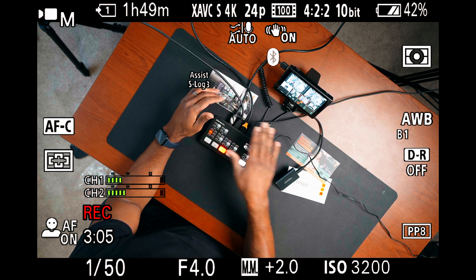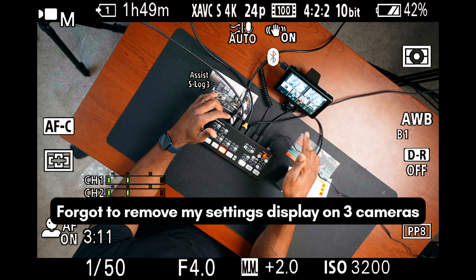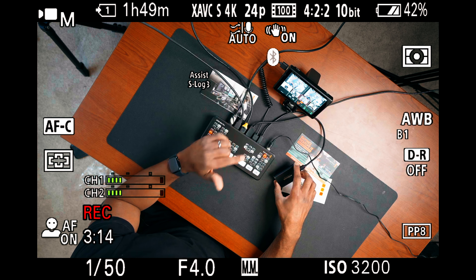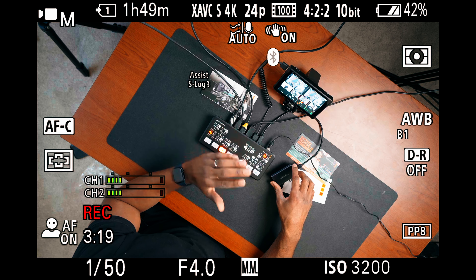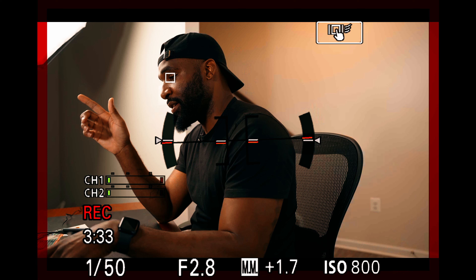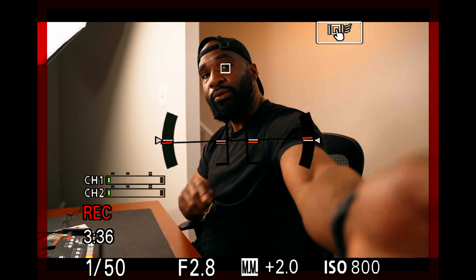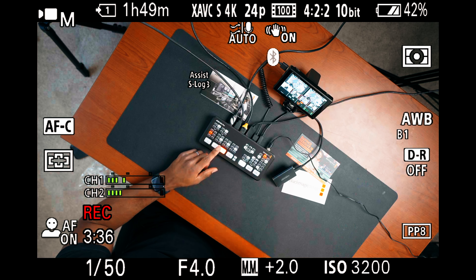It also has two 3.5 millimeter microphone inputs for audio. So I'm going to now hook up my four cameras to just kind of see what I can expect out of this thing. As you can see, I have all four cameras hooked up to the ATEM Mini, and I also have my monitor hooked up as well as my SSD which I'm recording directly to. I'm currently on camera three which is my overhead camera. My main shot is my FX3, my second camera over to my left is my A7-4.